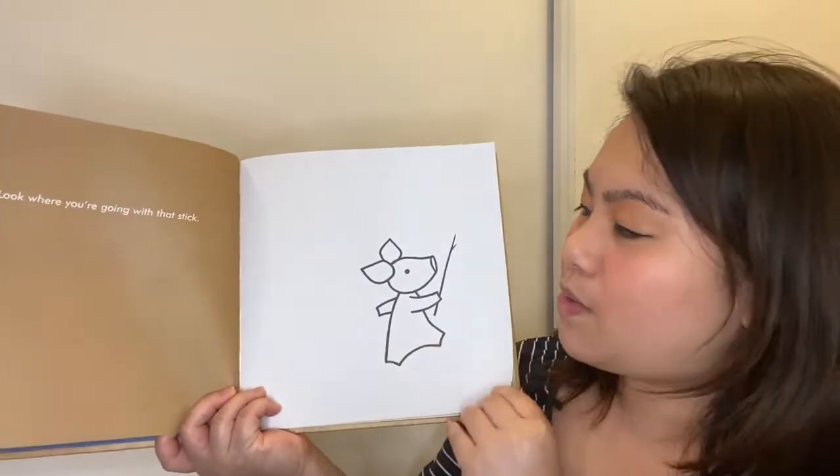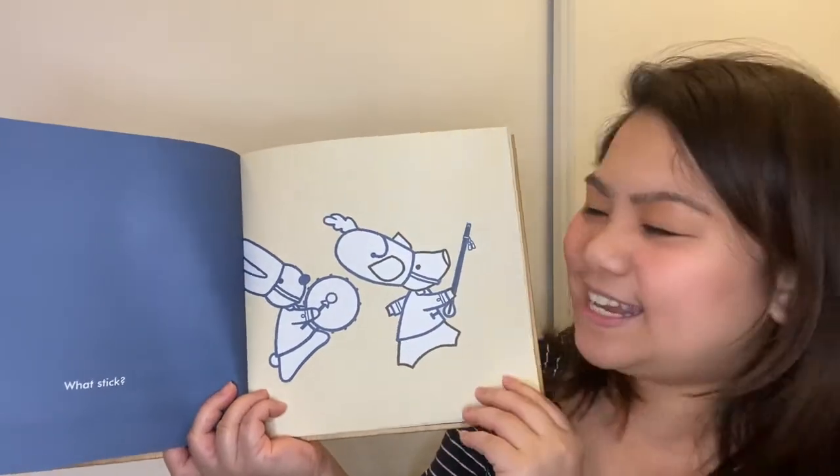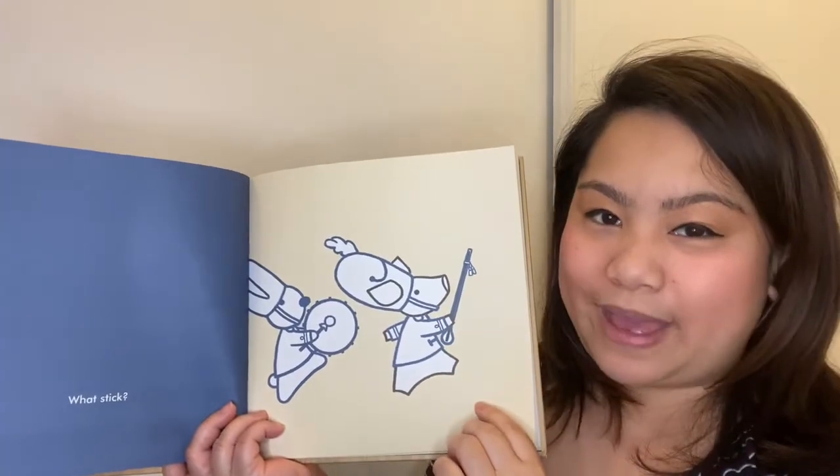Look where you're going with that stick. What stick? Do you think it's now a stick? He's pretending to be part of a band.